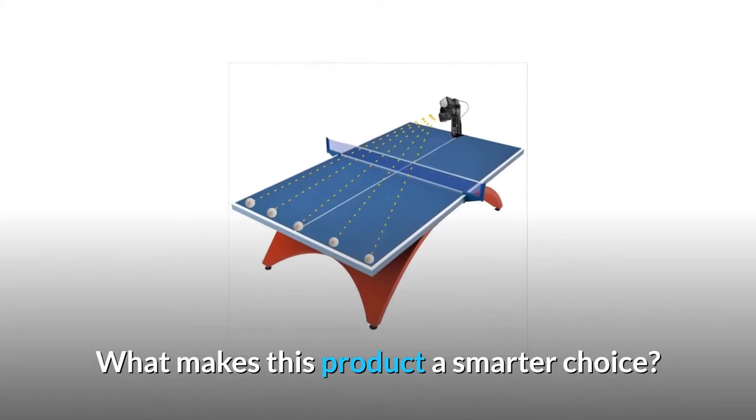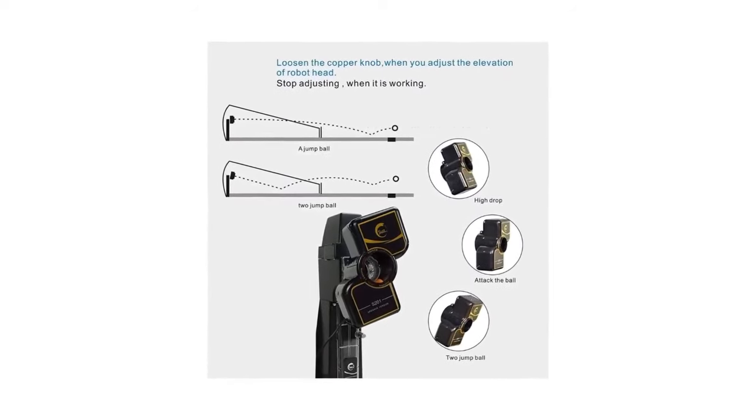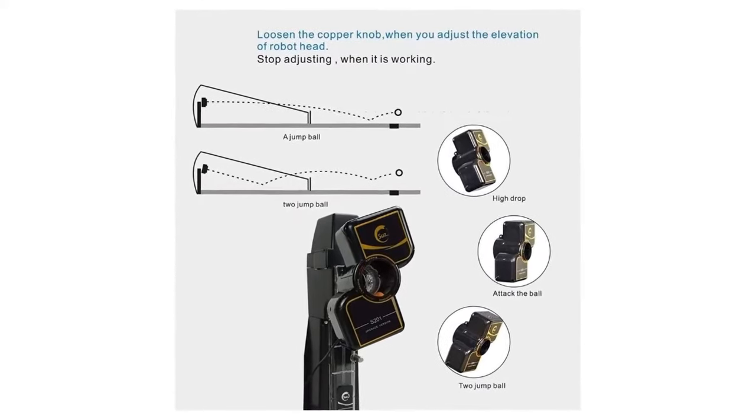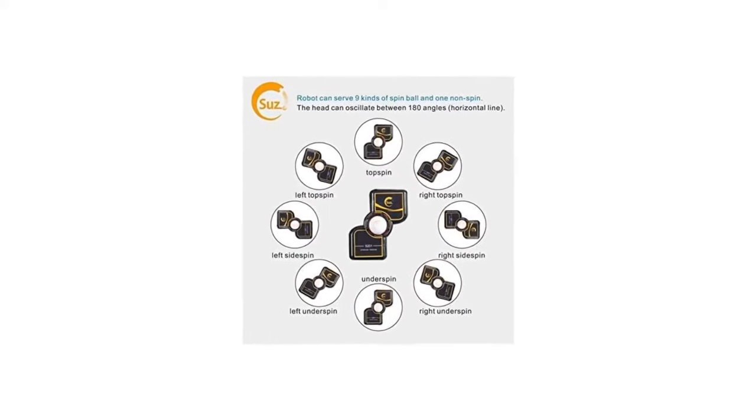What makes this product a smarter choice? Number 1: The SUSE Ping Pong Machine is configured with a wired remote control to allow you to better operate the various functions. According to your own preferences, you can adjust the position of the machine.